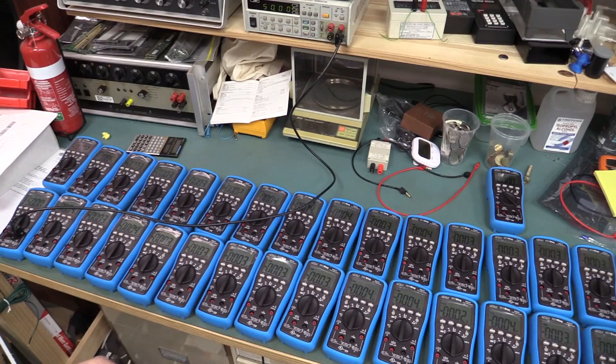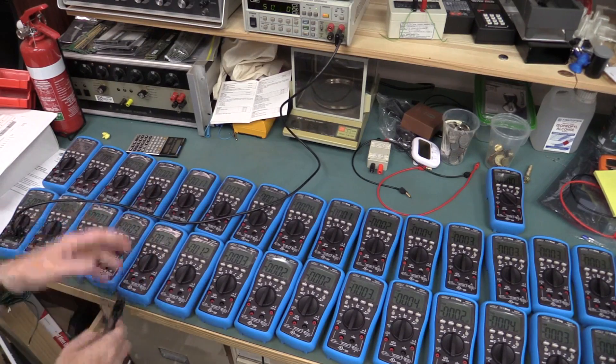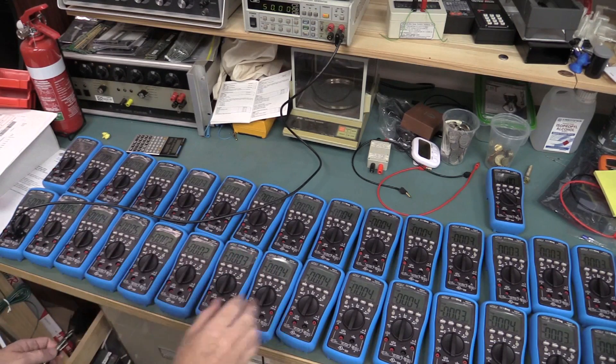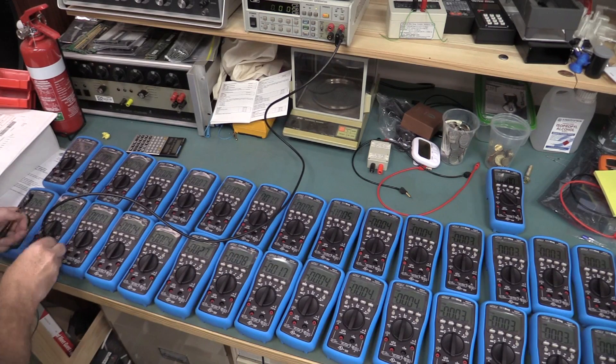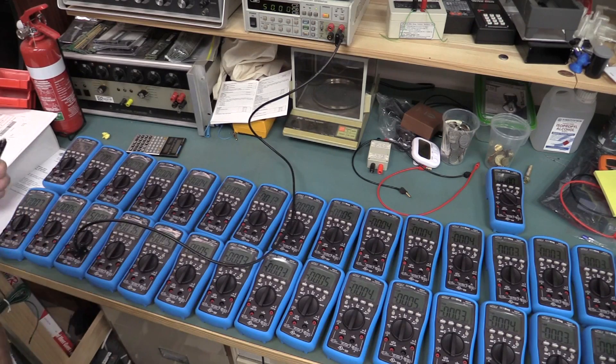Let's repeat that same thing but with 50 millivolts. I've changed to the millivolt range here, and 50 millivolts is quite low - not all multimeters have a 50 millivolt range. This one's bang on - 50.00. And another one - 50.00. Liking the millivolt range.